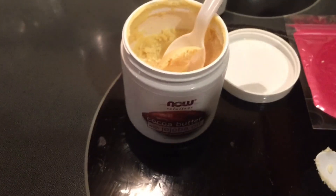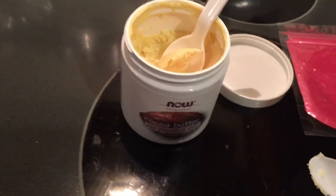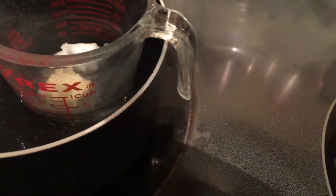Next is cocoa butter. I add about a tablespoon of this as well, and I let those three ingredients melt down a little bit.